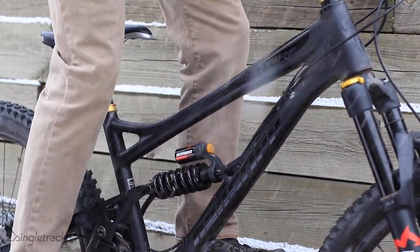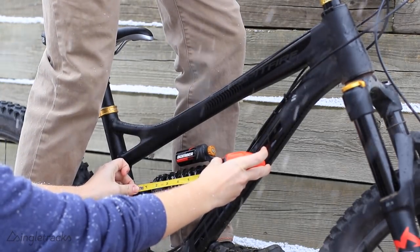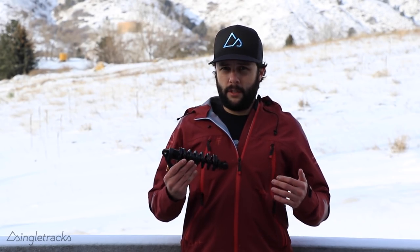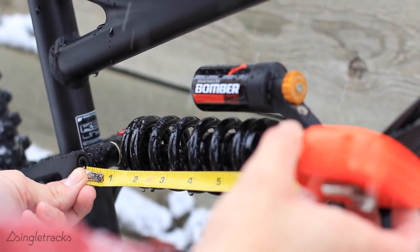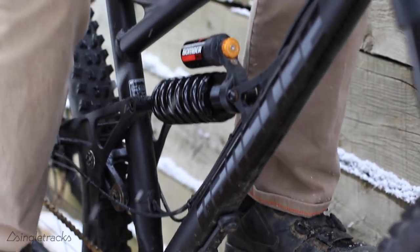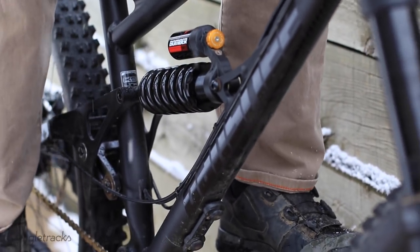With your riding gear on — pack, shoes, helmet, everything — hop on the bike and have your partner measure the eye-to-eye length on the shock while you're seated. We're measuring the stroke length and the sag amount against the stroke length. For my shock, 28% of 57mm stroke comes out to about 16mm, so we're looking for about 16mm of compression in the shock. After that, the sag should be ready to go, and you'll need to get out on the trail and tune it further to find your desired settings.